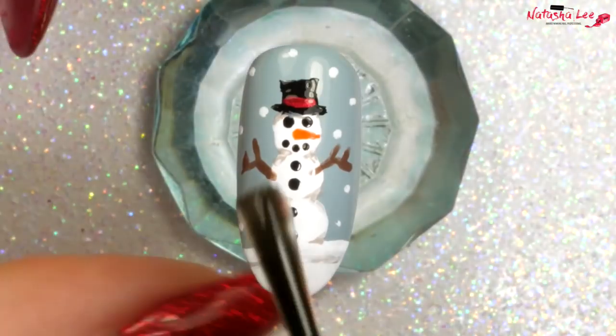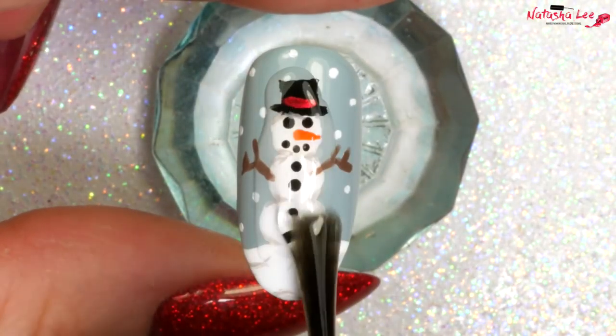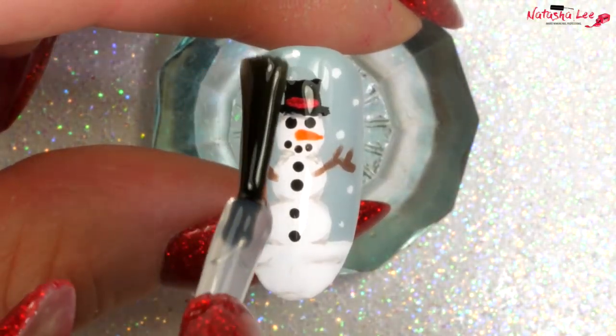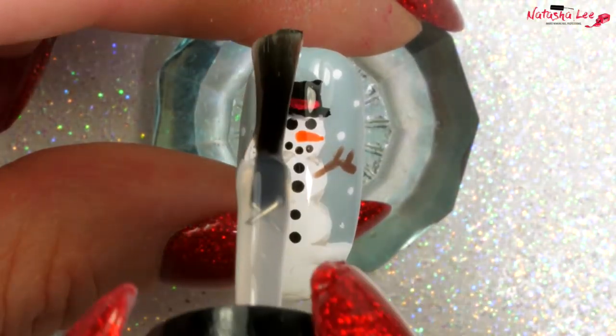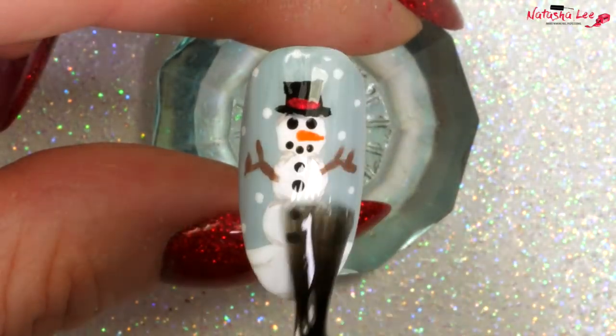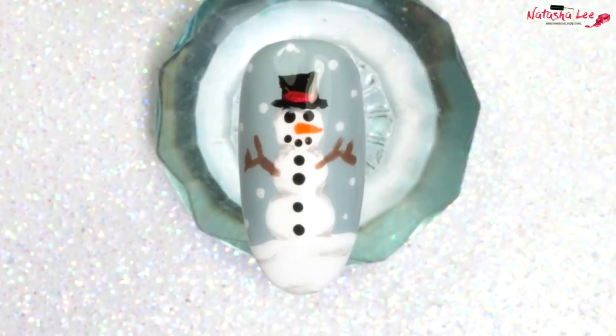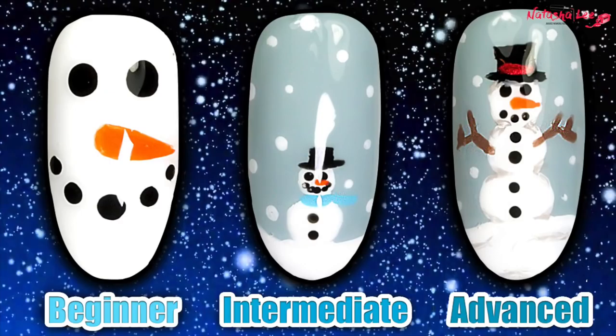Then again I'm applying the topcoat first over the snowman and then drawing the excess topcoat over the rest of the nail to prevent smearing. I love the look of this snowman — this is definitely my favourite. How cute is he? Thank you very much for watching. I hope you've enjoyed this and I hope it's helped you get some ideas for Christmas nail art.